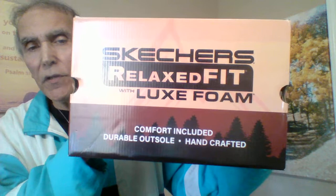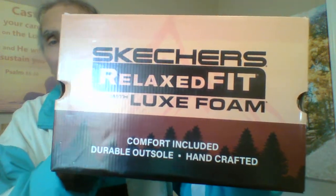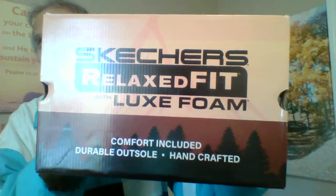Hey guys, welcome to my channel. In this video I'll be reviewing the Skechers Relaxed Fit Sandals for Men. Here is the box that they came in. I will be including the exact model number in the description or the comments below.